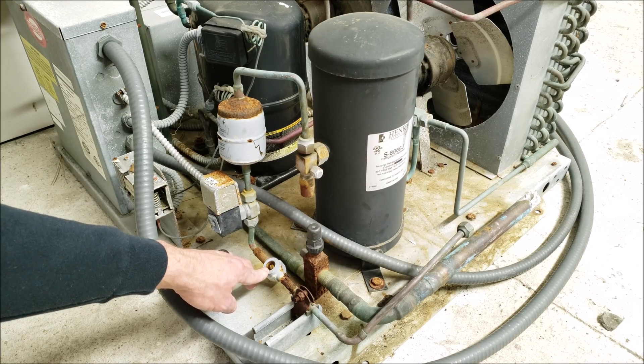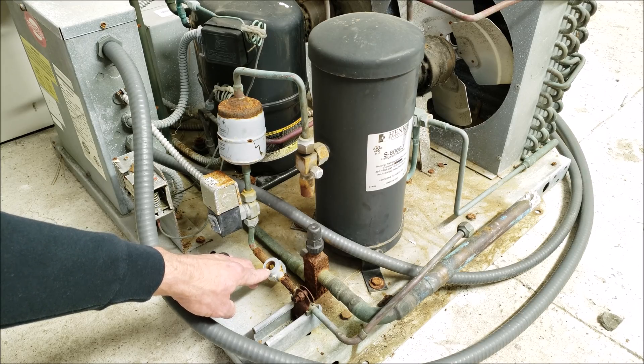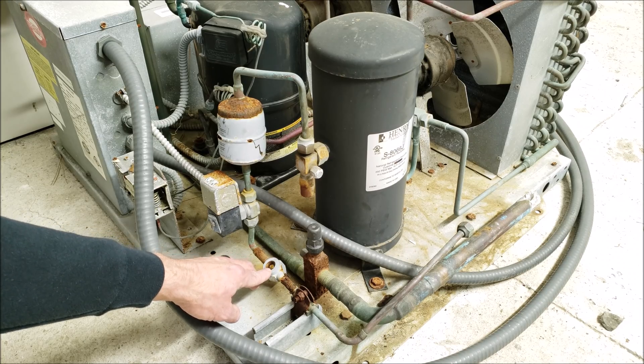If the site glass is right before the thermostatic expansion valve, you'd be able to tell that you're not losing subcooling before reaching the TXV. You want to make sure that you have a full liquid flow to the TXV in order for the metering device to operate correctly.